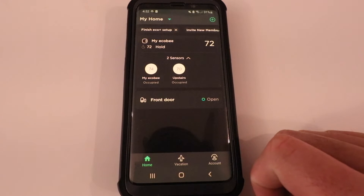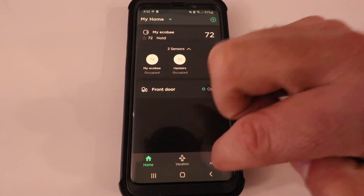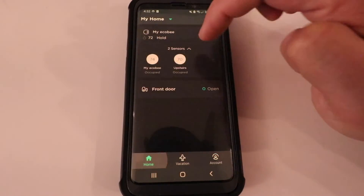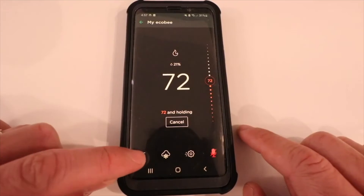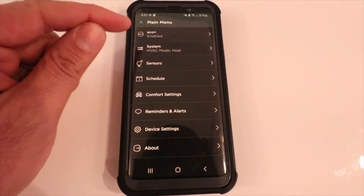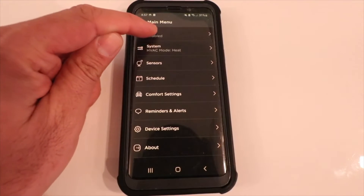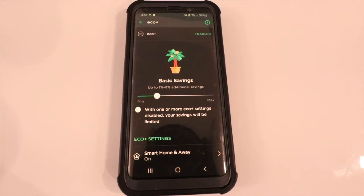Eco Plus has now been set up on our smart thermostat. We want to navigate back to the main home screen for the Ecobee thermostat with the numbers on it, and then all you're going to do is click over here on the menu settings. You can see at the top that we have Eco Plus right here — go ahead and click on this.